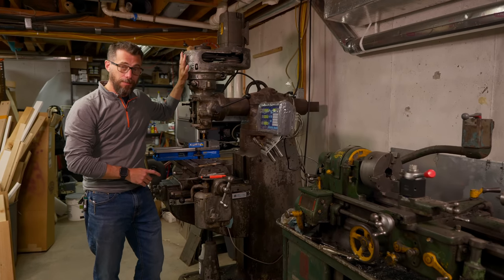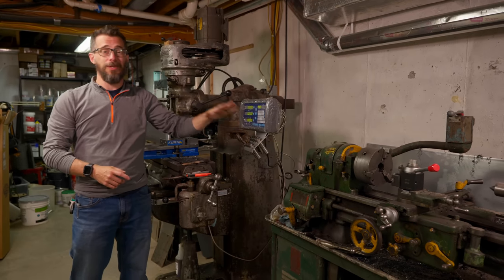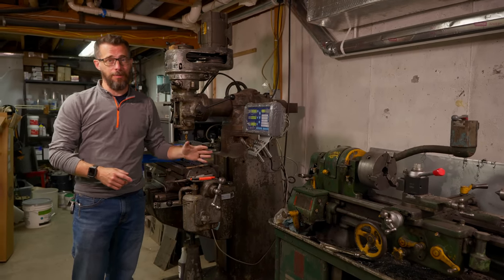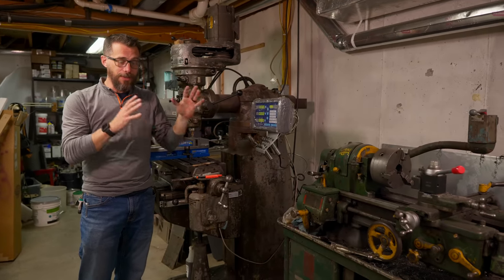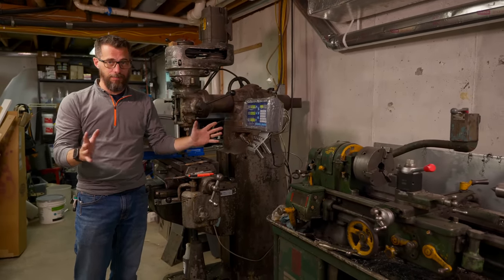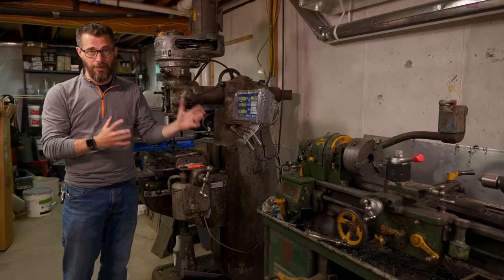This is a Bridgeport — it's a milling machine. This is a metal lathe, it's a South Bend lathe, and I've had both of these for about two years. I've only used them a handful of times. I say that I'm afraid of these tools because there's a few things about them that I am legitimately scared of. The big thing is safety — these are dangerous machines and if not used correctly, they can seriously hurt you.